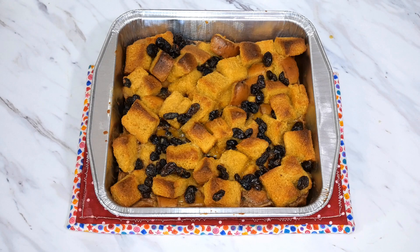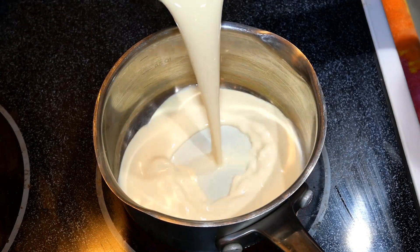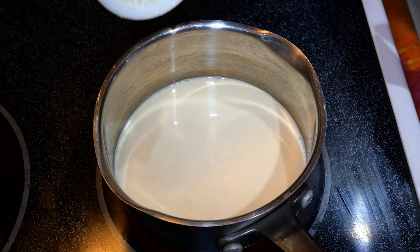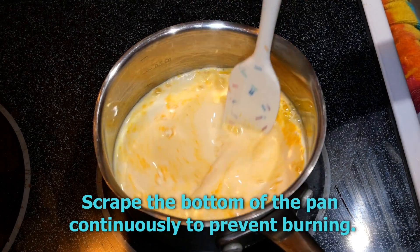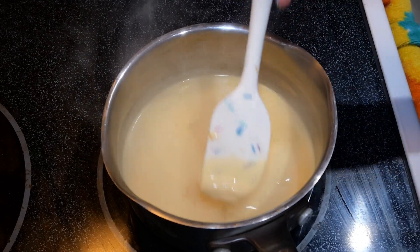It has been 45 minutes and our bread pudding is a beautiful golden brown. Now it is time to make our quick and easy vanilla rum sauce. In a small saucepan we are going to add a five ounce can of evaporated milk, a half teaspoon of rum extract — or one teaspoon if you would like a stronger rum flavor — and the one and a half tablespoons of pudding mix we had set to the side. Cook this on medium-high heat until you reach a low simmer and your sauce becomes thickened on your spatula.